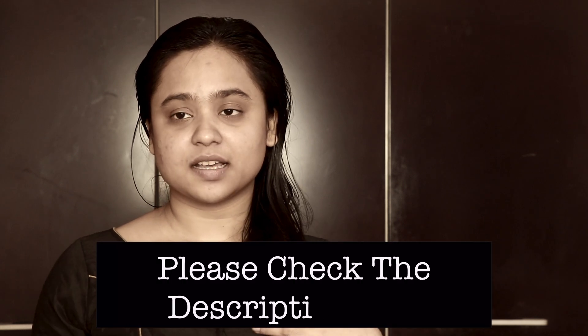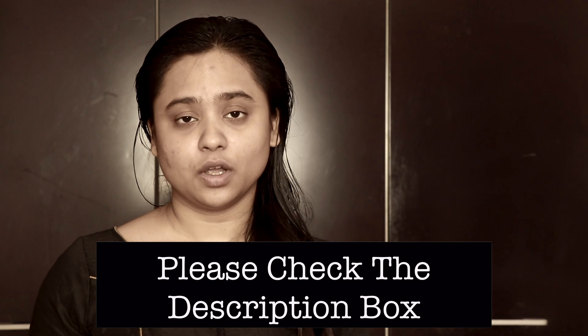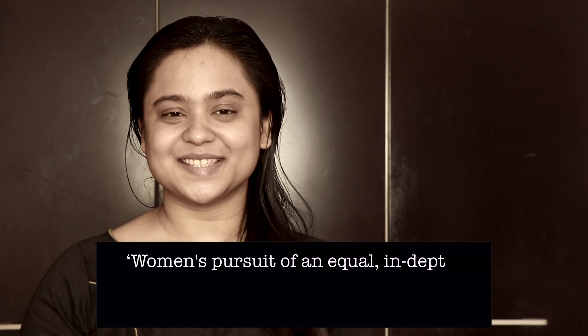Hello! I have class today in one and a half hours and I have been asked to show you how I get ready for a regular day in college and talk you through the process of it. Let's begin.